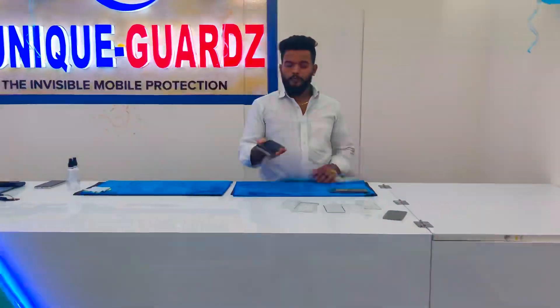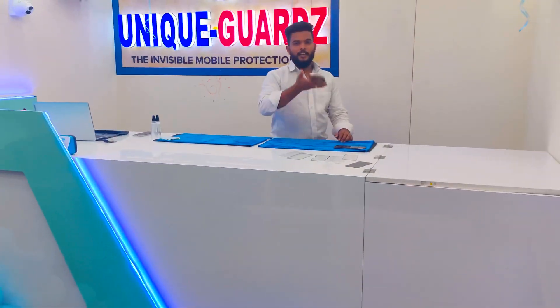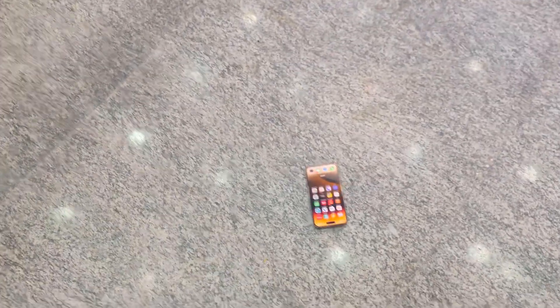This is the iPhone 14 Pro Max — this is the normal device. So normally 4 to 5 feet drop in the middle. This is the normal device.